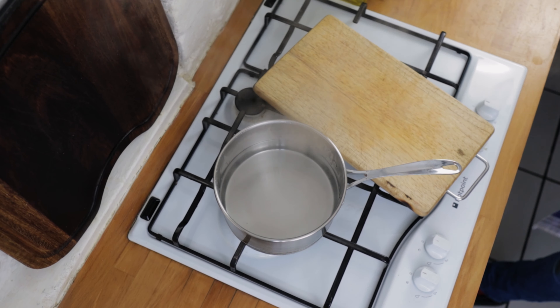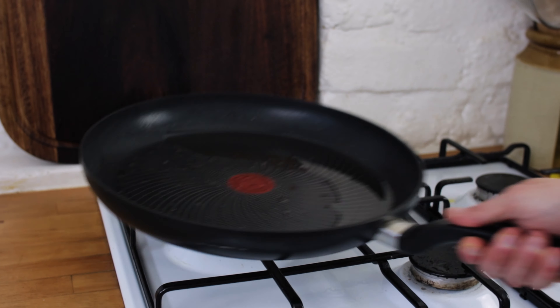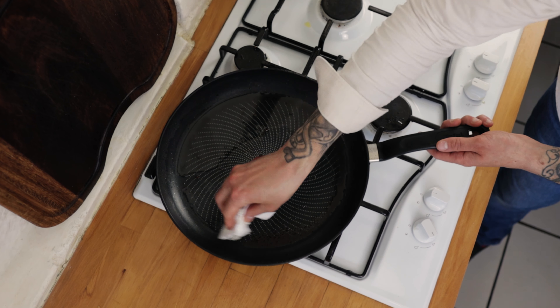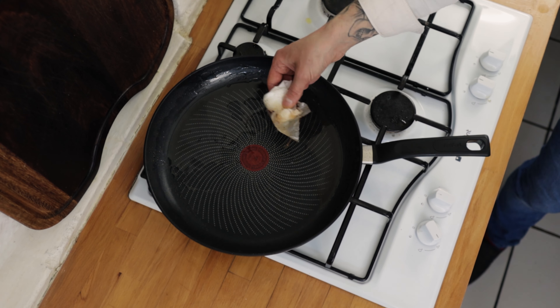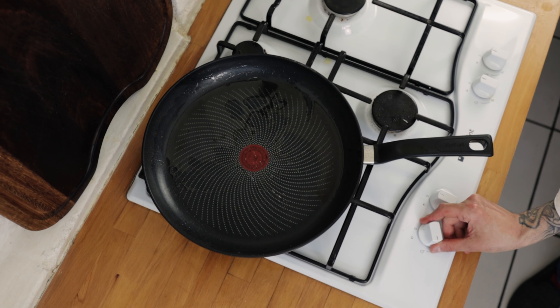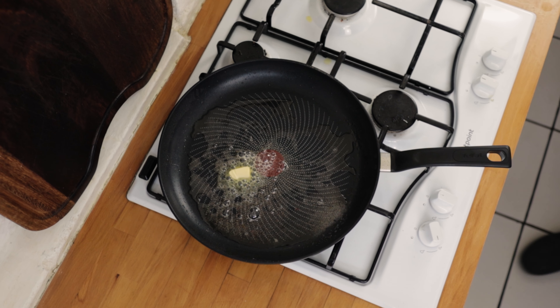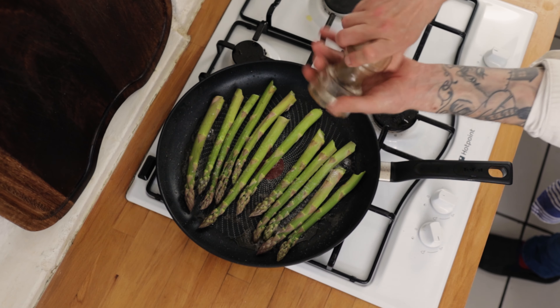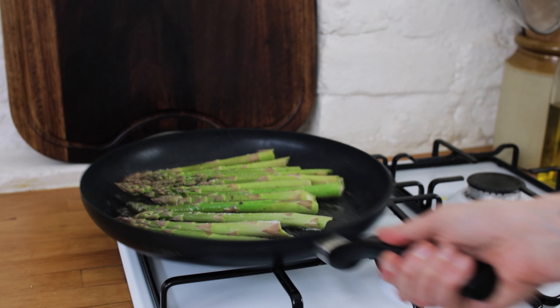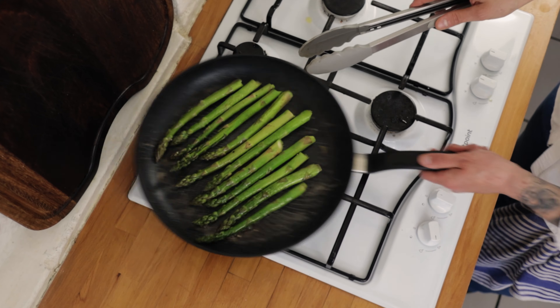And now the star of the show — our beautiful springtime asparagus. Pop your pan back on the heat and use a little bit of kitchen paper to remove the bits of bacon from the pan so they don't burn. Turn the heat up high and to the bacon fat add just a tiny knob of butter. Chuck in your asparagus, give it a little pinch of salt and some black pepper, and give it a good tossing in the butter and bacon fat. The trick with asparagus is to not cook it too long.